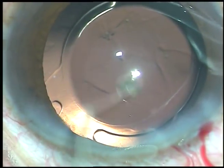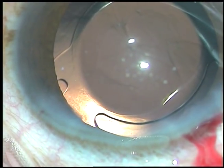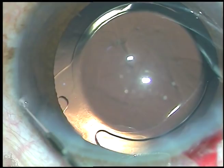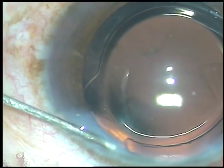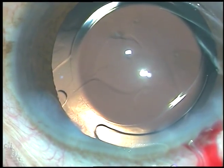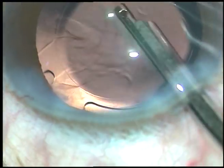A little bit of moxifloxacin is injected into the anterior chamber. The single side port is hydrated, the stroma is hydrated, and the side port closes.